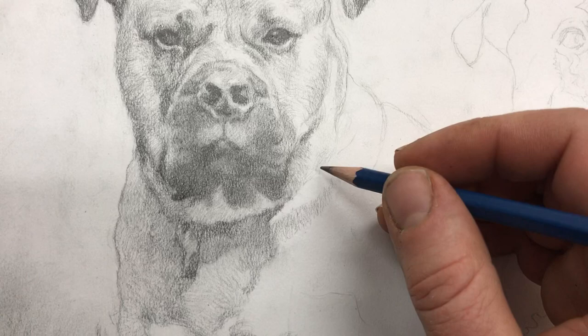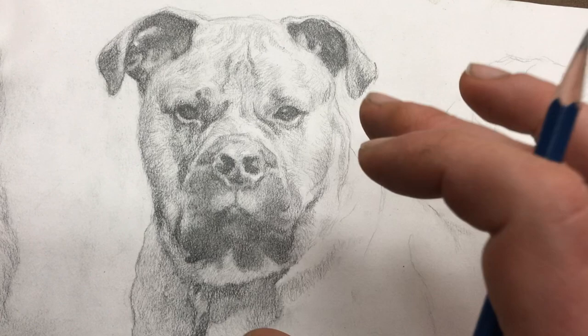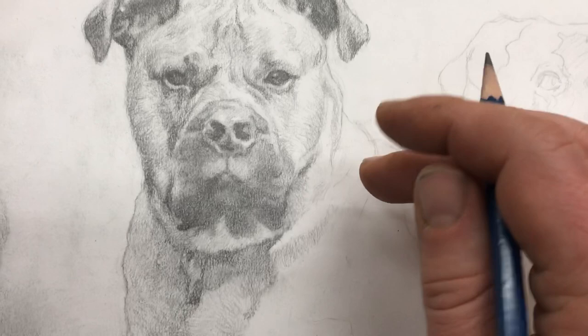Doing drawings definitely helps you with your painting. Let me ask a blessing on this portrait before I get into this work session. Father, I ask you to bless this drawing. Help me to work on it well, and that I'd be able to capture the likeness of these dogs so the client would be happy. I also pray for the students watching that these tips would help them. Bless each and every one of them, keep them safe, and help them to do fantastic art. In Jesus' name, amen.